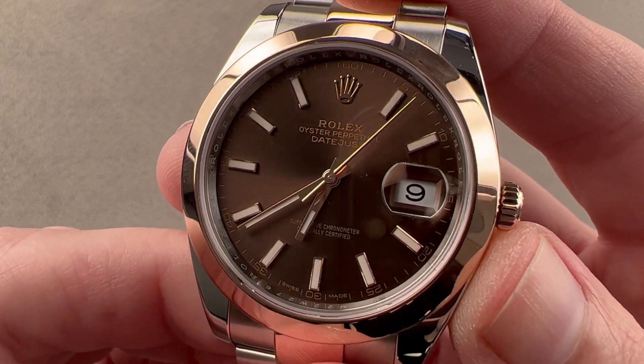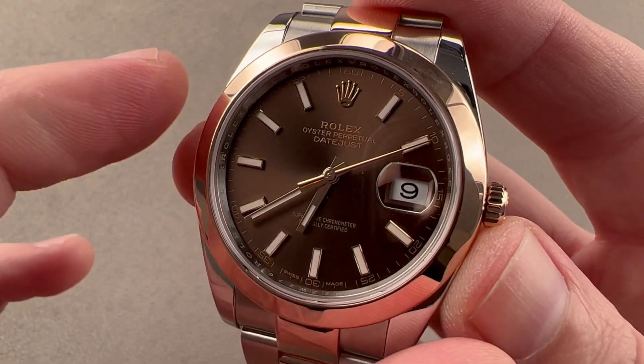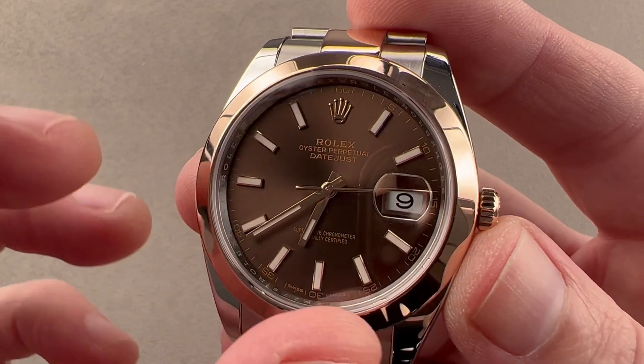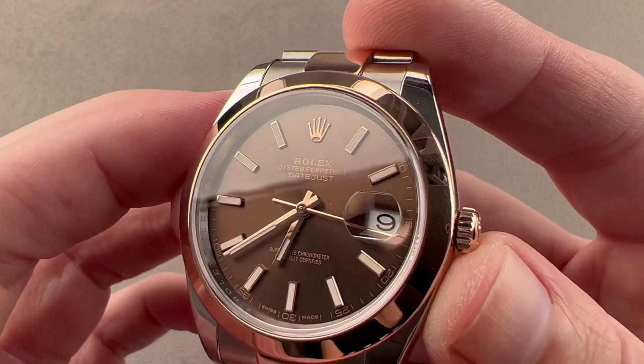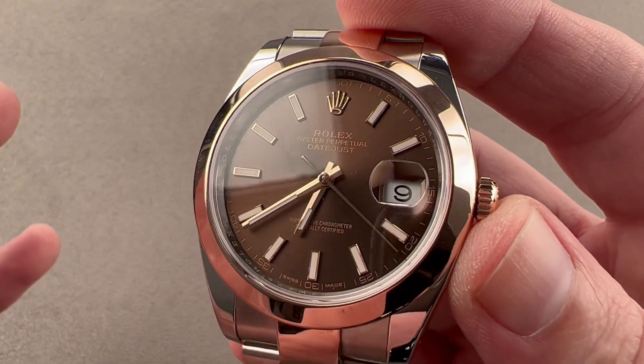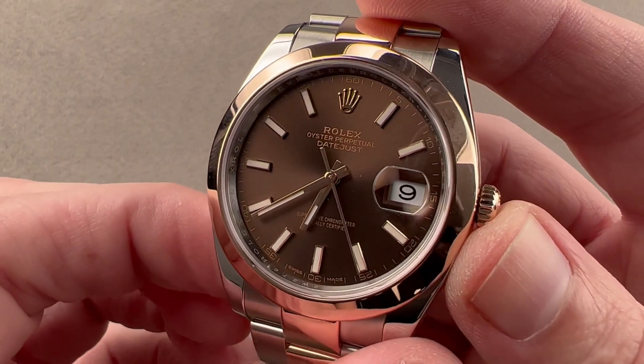First, the basics. This is the Datejust 41, the successor to the Datejust 2. Though they're the same in outright diameter, a lot of proportional changes have been made with respect to the size of the dial, the span of the crystal, the width of the bezel, the proportional size of the crown, the hands, and the indices. Everything has been lightly revised to create a more elegant and coherent watch.